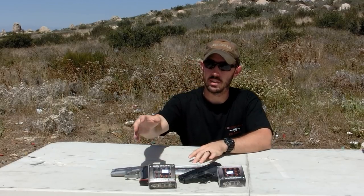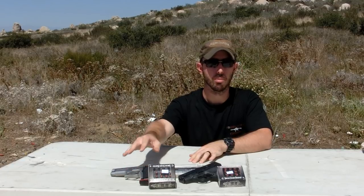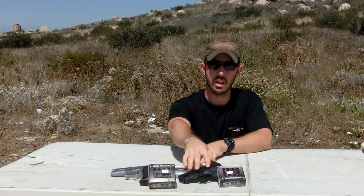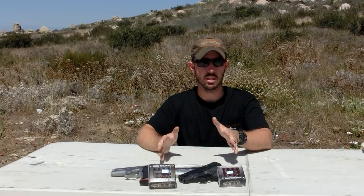We're going to be firing it out of two weapons today: the Smith & Wesson 5906, which will be our full-size test, and the Smith & Wesson Shield, which is going to be our concealed carry test. We're going to be using clear ballistics gelatin as always, and we're going to tell you what we think about the ammunition.